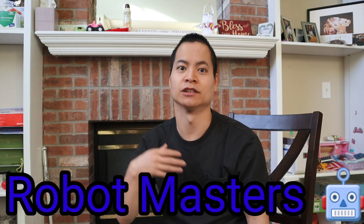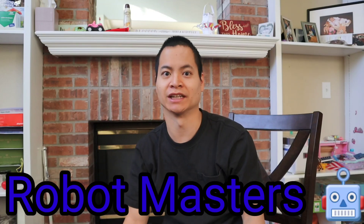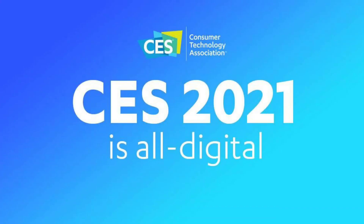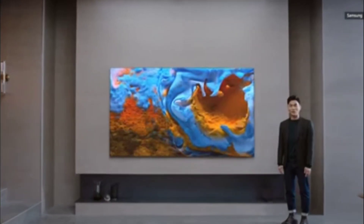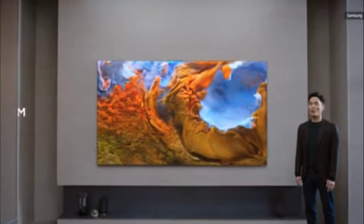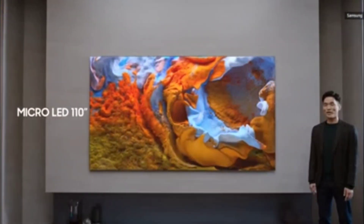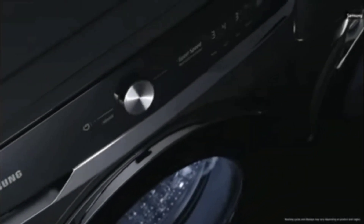Hey guys, how's it going? It's Nathan here, World of Masters. I'm super excited today because it's one of my favorite weeks of all time — CES 2021. There's some great products out there. CES is all virtual online this year, so there's actually no crowd of people. It's very interesting how CES is set up this year, but it's really cool. There's some great products coming out.